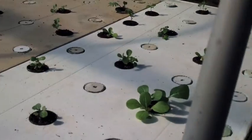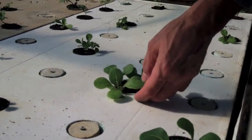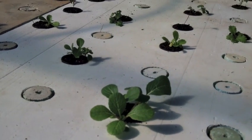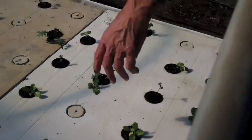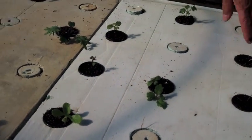Two weeks in the system — you got bok choy over here, that's definitely bok choy right here. We got a couple of Napa cabbages here and here, and then red kales.